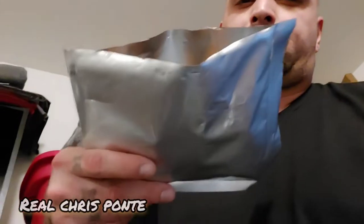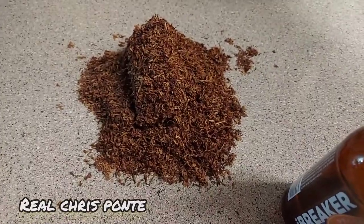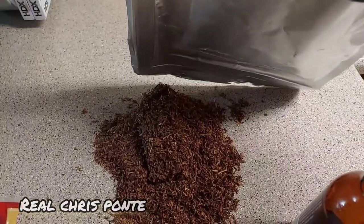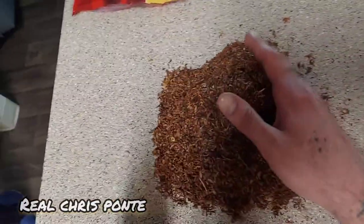Tobacco's in the Mylar pouch. Now I just got to seal the top. I forgot the oxygen absorber — fuck. I had to reopen it. Damn it. You've got to fill all your bags up before you open up the oxygen absorbers, otherwise oxygen absorbers go bad pretty quickly.